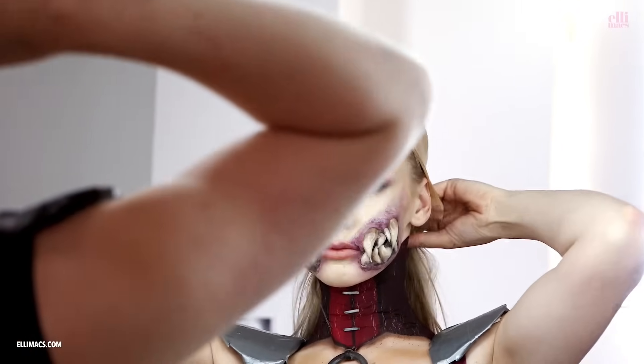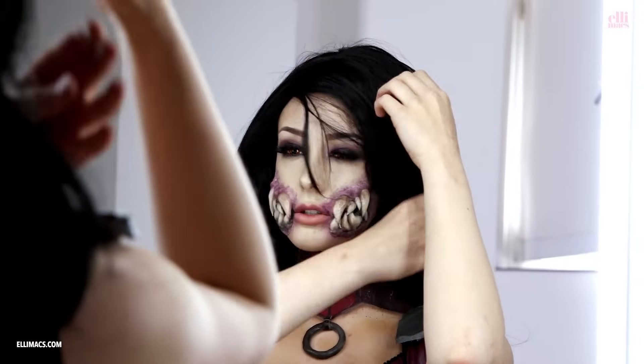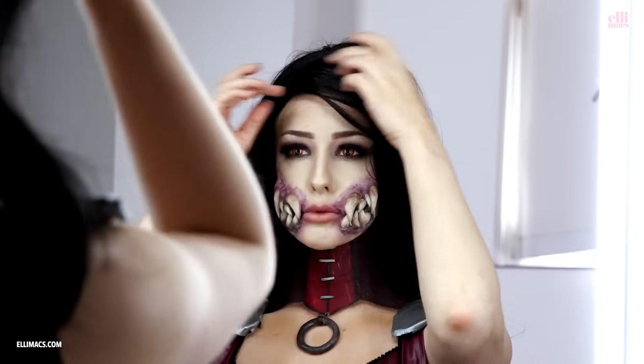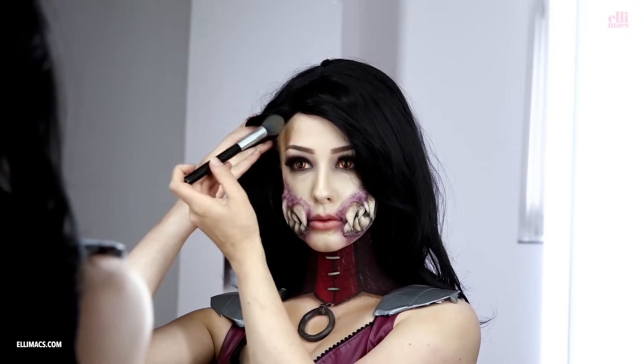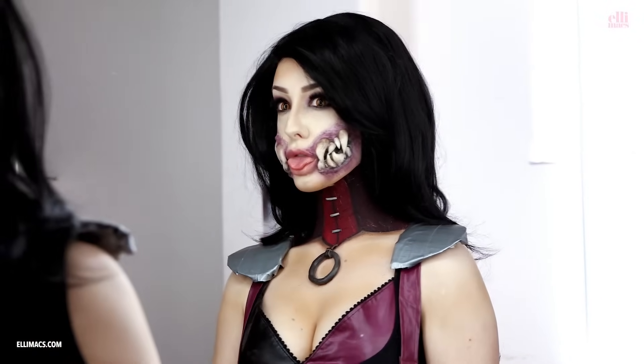Mileena has short black hair, but we didn't have one and I couldn't find one that looked good, so we just went with a long-haired wig. I'm trying to style it the way her hair looks, and then I'm adding some more shading and we're done.